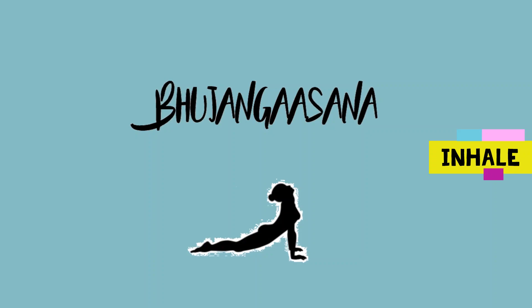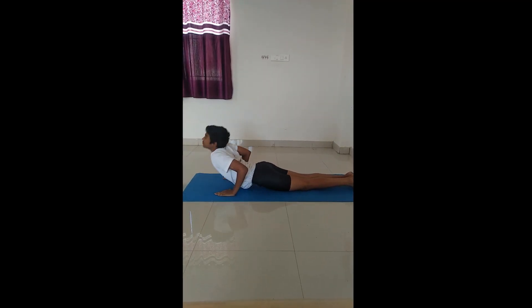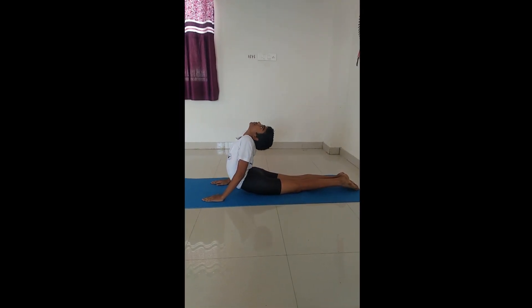Bhujangasana. Bend back and see up with slightly bent elbows. Keep your foot straight.